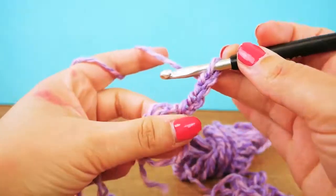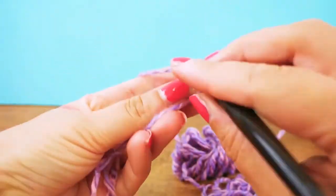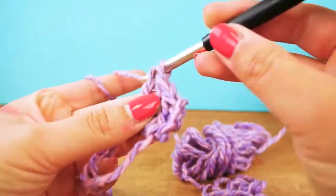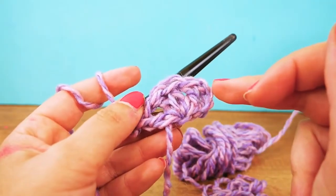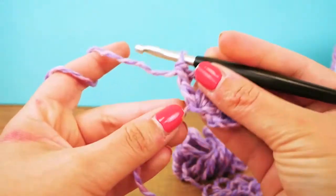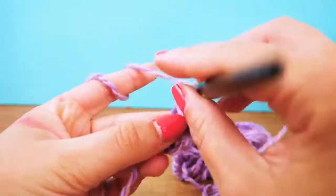After the four chains, we're going to do three trebles. Each treble needs a yarn over to get started, then through two loops and through the two that are left on the hook — four trebles total. I started with the chains, then a chain for spacing, then three trebles, one chain for a little bit of room, and then the last treble. Let's do that again in row two, starting with four chains.